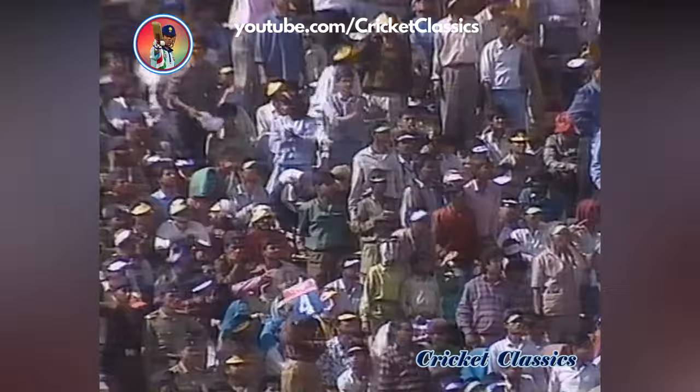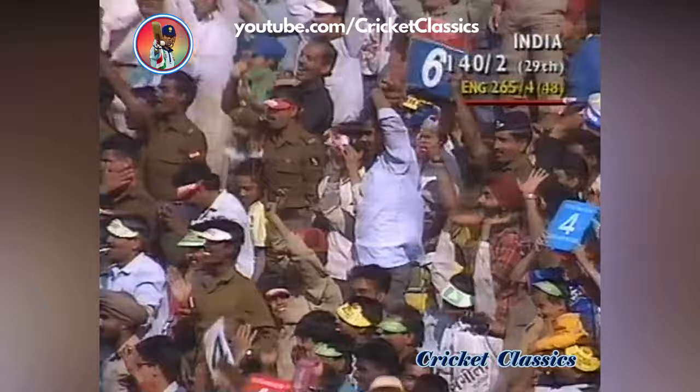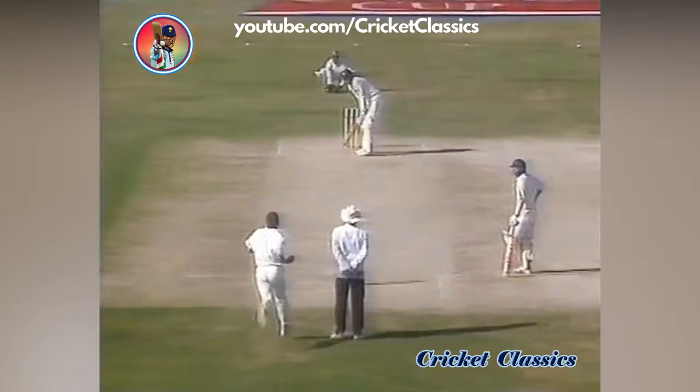That's a fine stroke as a routine — you could see, couldn't you. And that's four. 12 off the over. India 141 for two.